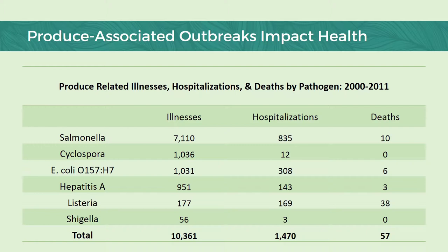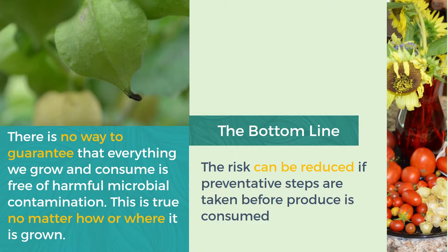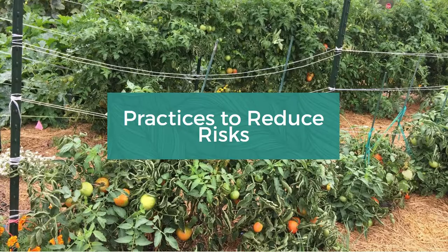Keep in mind, the number of illnesses are likely much higher in the real world due to the under-reporting of cases of foodborne illness — because even though I know I have gotten food poisoned before, I don't think I've ever gone to the hospital because of that. You just kind of suffer it out at home. If those last couple slides really scared you and you're not sure if you want to keep going, just know there is no way to guarantee that everything we grow and consume is free of harmful microbial contamination. This is true no matter what, how, or where it is grown. So the bottom line is the risk can be reduced if we take preventative steps before that produce is consumed. Now we are going to examine the best practices to reduce risks when dealing with harvested produce.